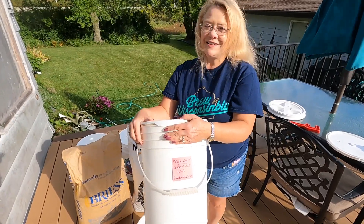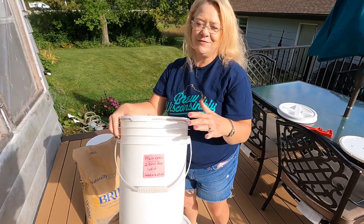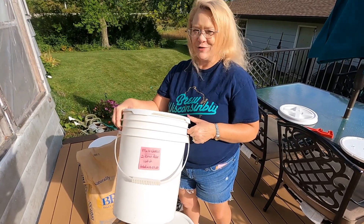Now you're going to want to stick around to the end because we're going to share our best tip on how to get inexpensive — dare I say cheap — bulk, airtight food grain containers for your grain.